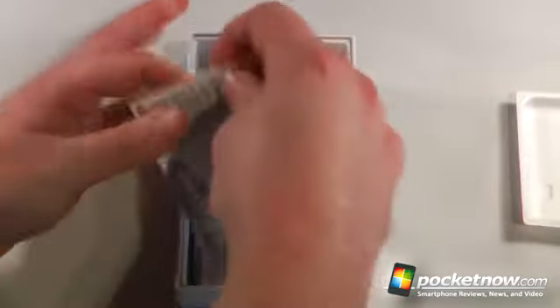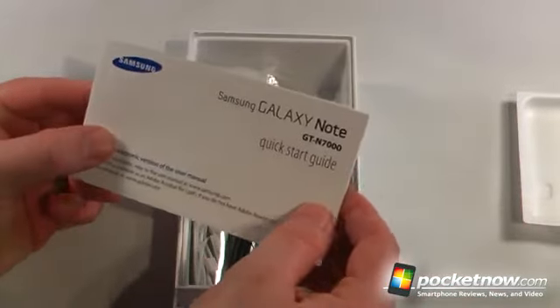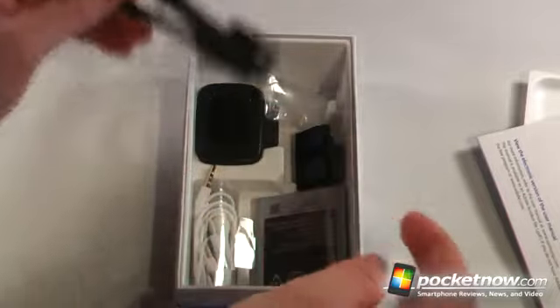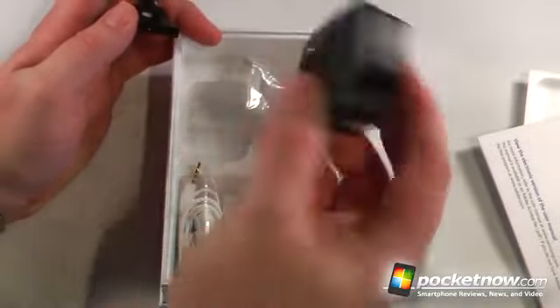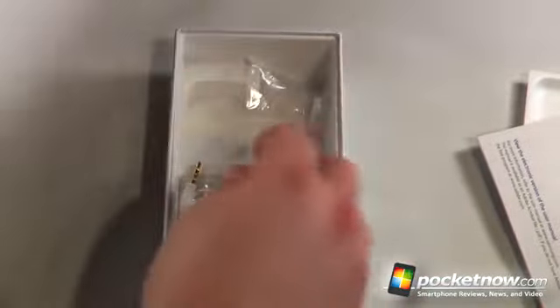So let's look in here. We have a warranty card, we have our Samsung Galaxy Note quick start guide, we have our micro USB to USB charging sync cable. We have our UK adapter here, and we also have our wall charger. So you'd probably buy another adapter if you live in the States or whatever.